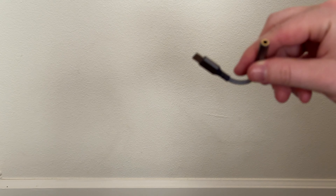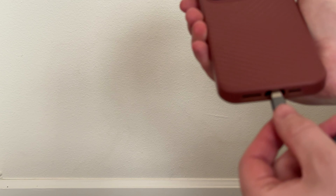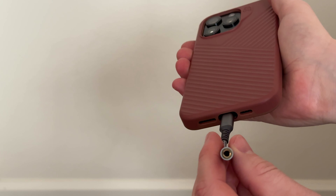All you have to do is grab an iPhone — new iPhones have the USB-C — plug it into the bottom, and then you have an audio jack just like this.